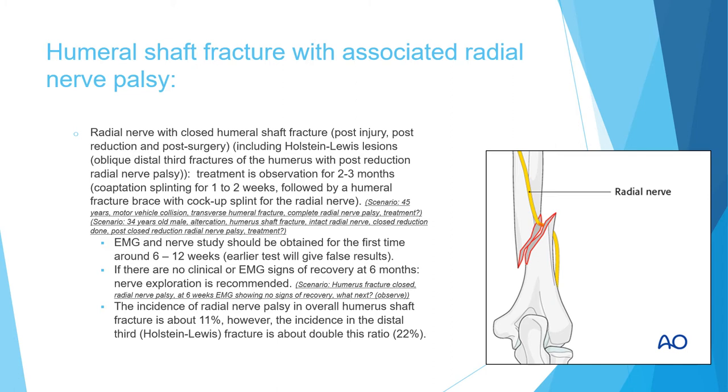You may get scenarios like: patient with transverse humeral fracture and complete radial nerve palsy — what is the treatment? If there is no indication for surgical intervention, the radial nerve alone is not an indication, so treatment is coaptation splint for one to two weeks followed by brace. These are all closed injuries. Another scenario: patient with humeral shaft fracture, intact radial nerve, but radial nerve palsy develops after closed reduction — the treatment is still the same: observation, coaptation splint for one to two weeks, followed by fracture brace, plus cock-up splint for the radial nerve.